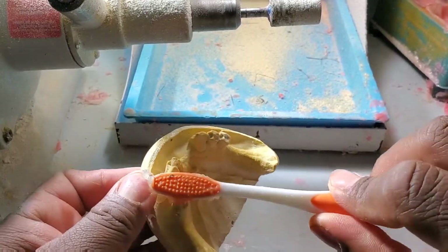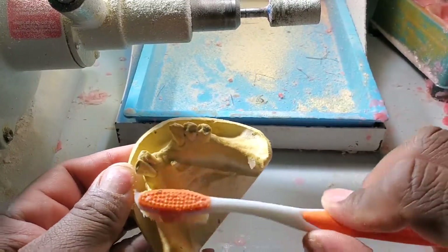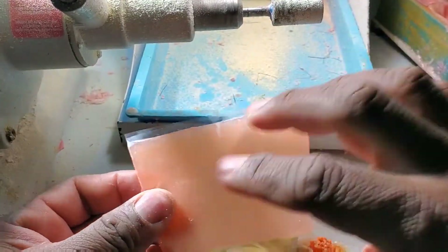Right now I'm putting Vaseline on the model to separate it from the acrylic, so you'll be able to separate the partial from the model later. I'm going to use the light cure acrylic.